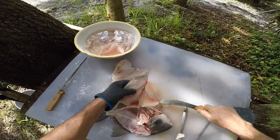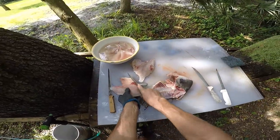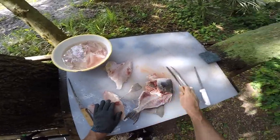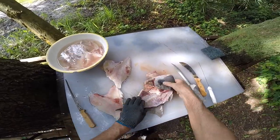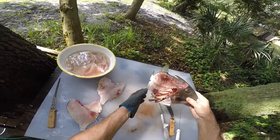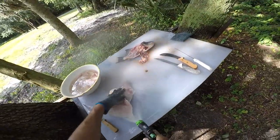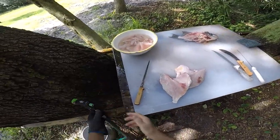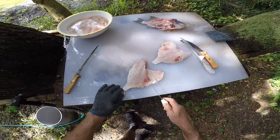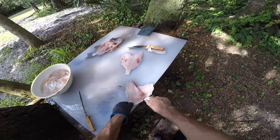A lot of guys don't even take the belly off of these. Alright, that's it — as you can see there's no meat left on here, right down to the bone, and these are two fillets. Like I said, this was a 15-inch fish. If you get something like 17 or 18 inches, you'll really get some decent fillets.